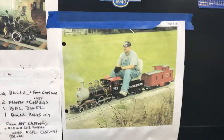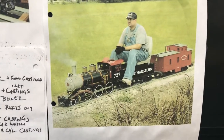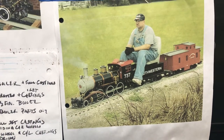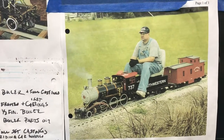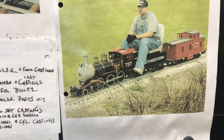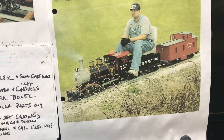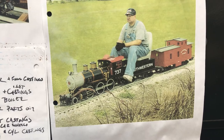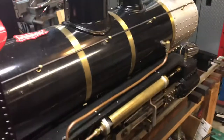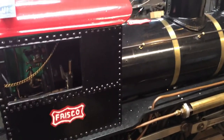I thought I'd do a little workshop update. Right now I'm doing a close-up on a photograph I printed out a long time ago — it's kind of been my goal photograph. It's an Allen Mobile locomotive just like the one I'm building. He's sitting on the tender and behind is a caboose. I've had that photograph up there to remind me of what my goal is, and what I'm planning on doing.